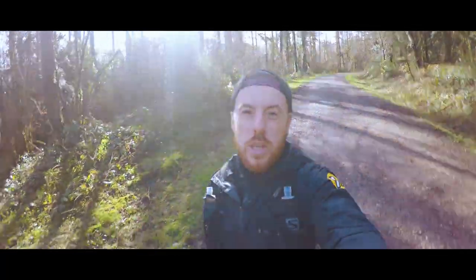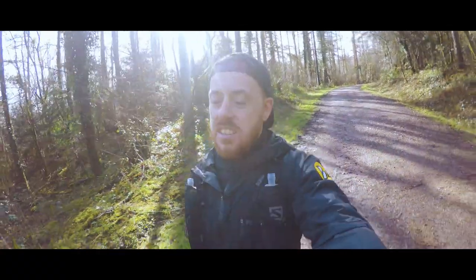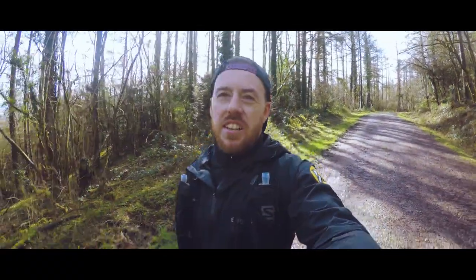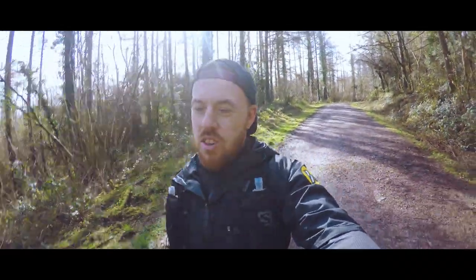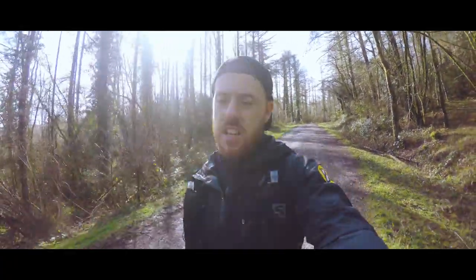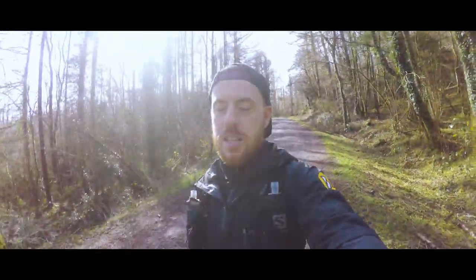What a difference a week makes — it's sunny, blue sky, and a little bit chilly, but at least I haven't got my head down running through that awful rain. Today we've got three hours, just started, and I've got two massive climbs today. Cannot wait, let's get going.